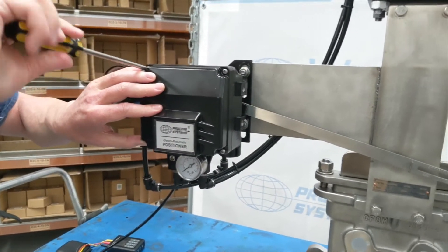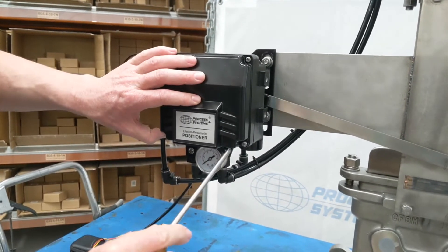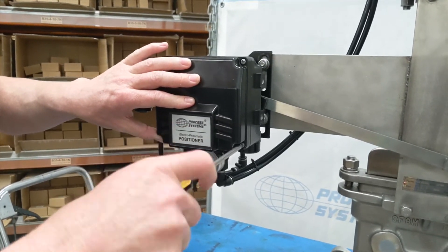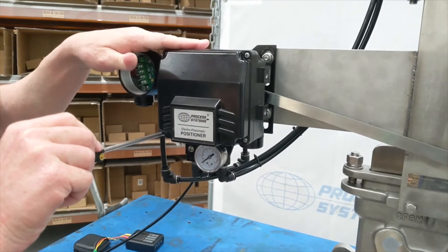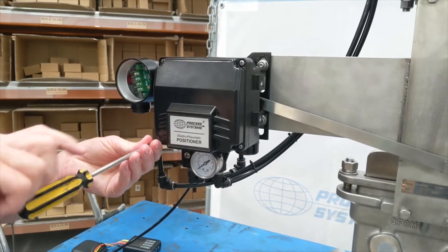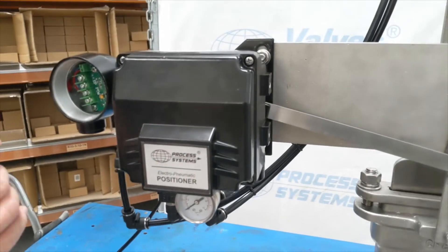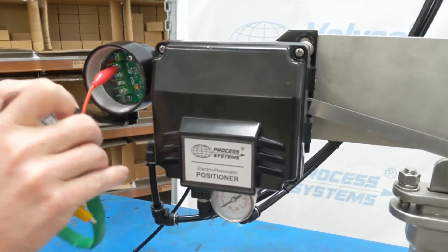These models — being analog electromagnetic positioners — have a continuous bleed inside. It's a very small amount of air, but they will always continuously bleed. Compare that to a digital positioner: a digital won't continuously bleed; it only consumes air when moving up or down. Also, in a dusty environment, the continuous bleed creates a positive displacement pressure inside, so you won't have dust ingressing into the model, which can be beneficial.